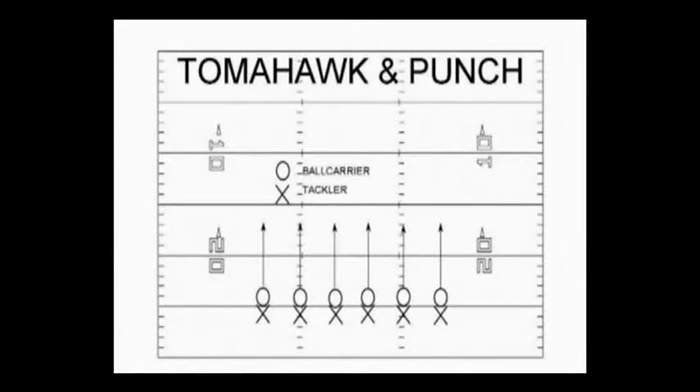If the ball is exposed with the elbow out, we will then try for a punch and punch it out. And we always want to finish with a scoop and score.